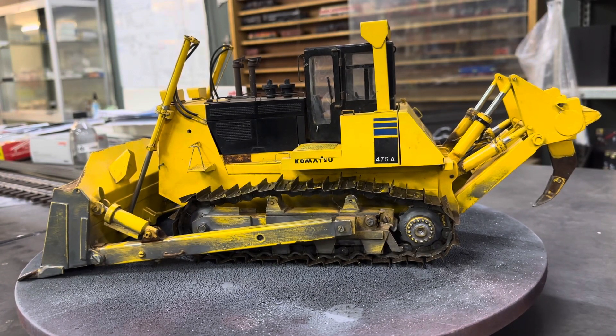What have we got here - this is a D475 A5 Komatsu. Now I know you get this thing in 1:50 and 1:1000 and 1:200 and any bloody scale under the sun, but there's none in 1:24 scale.